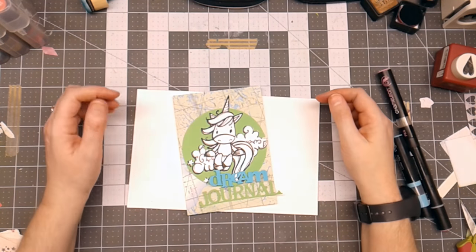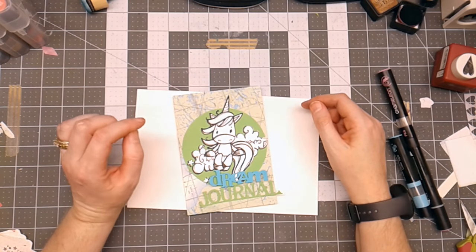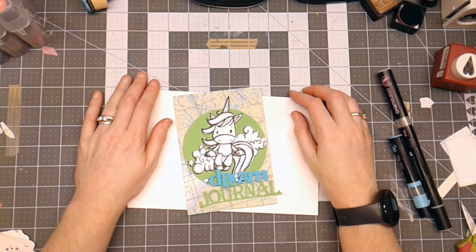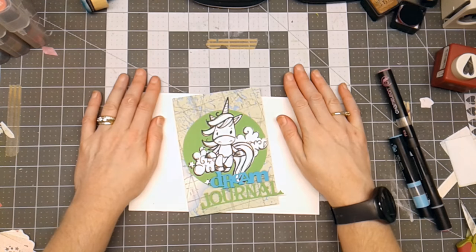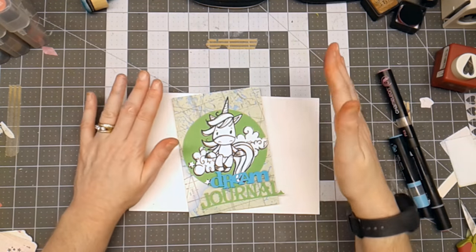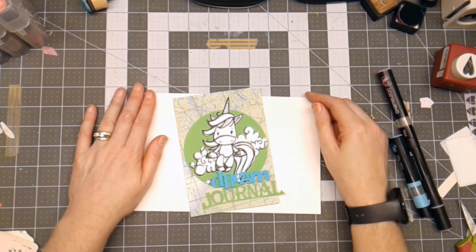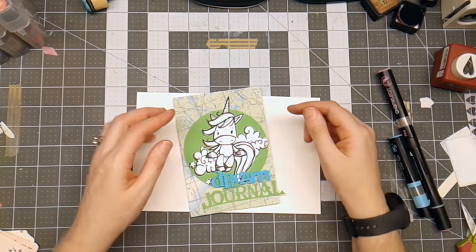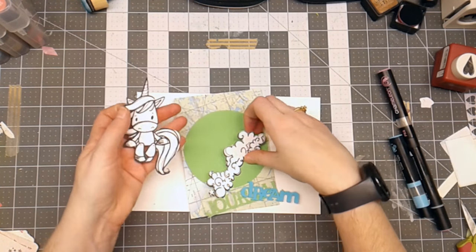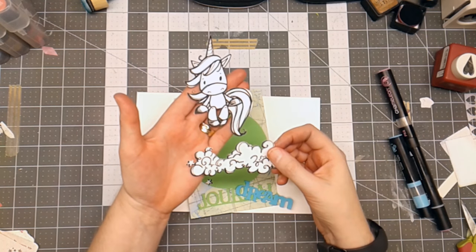Hello everyone, Linda Isrell here and I am working on a project for the Fantabulous Cricut Challenge blog. This is also going to be one of my daily junk journals for Junk Journal July. These are Digi Images — the Unicorn and the Cloud from Bugaboo, from the Unicorn set.